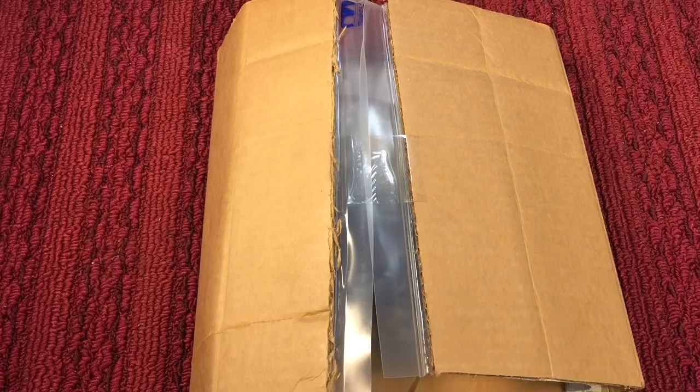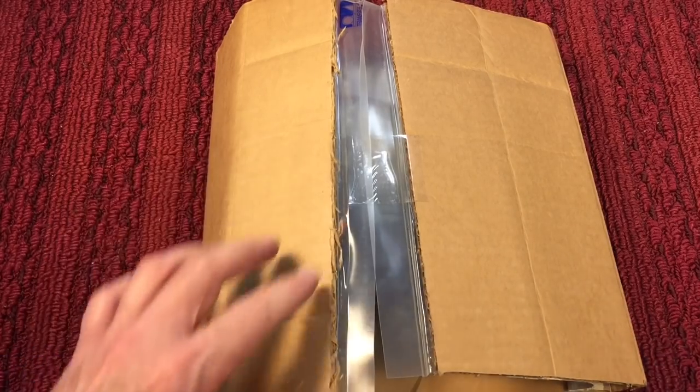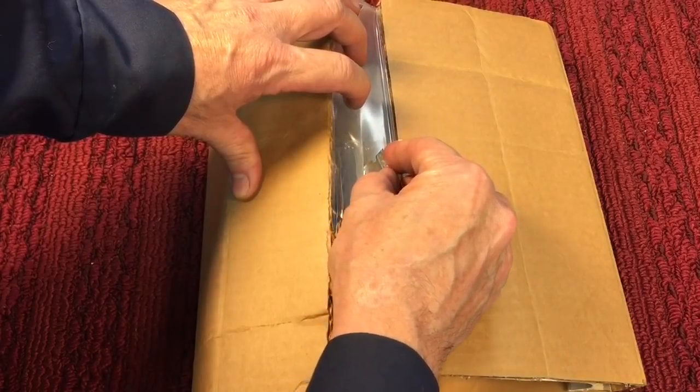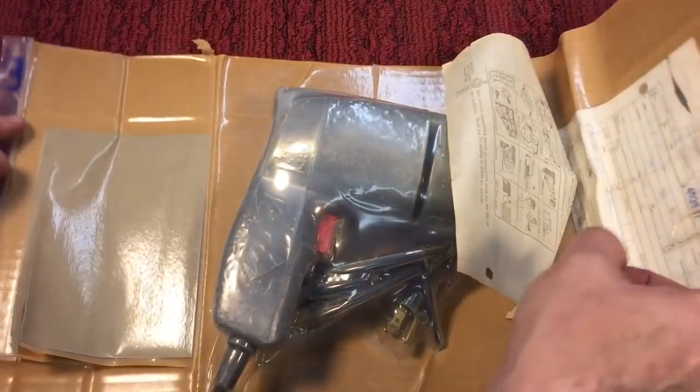This is my first unboxing here on YouTube. I never did an unboxing before, but this one's really cool because I just came out of the time machine — I'm back in 1974. I got my tie-dyed shirt on, my bell-bottoms, some sideburns, and this is where we're at. So let's go check out this groovy little unboxing. What do we have here?